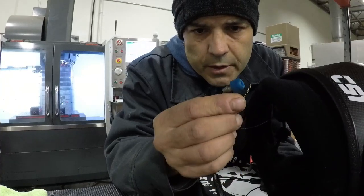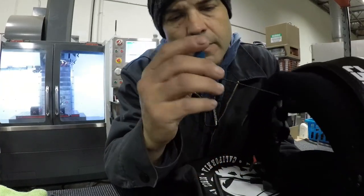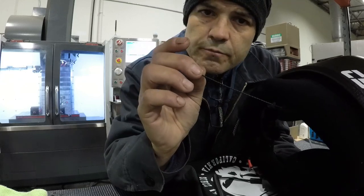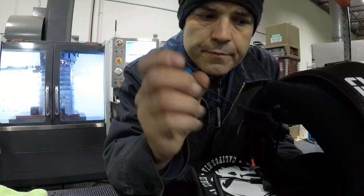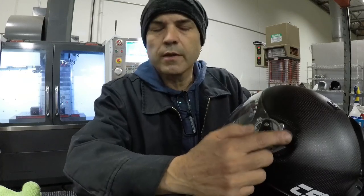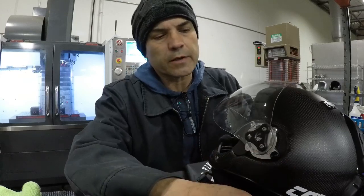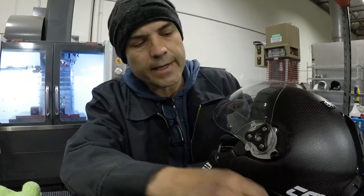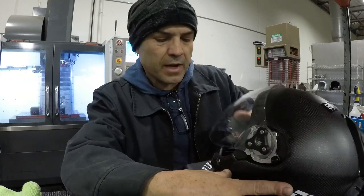We even have special earbuds — they're super small, actually pretty good, and the cord length is cut correctly so you don't have ten feet of wire hanging out of your helmet. The visor lock is the same style as the Dynamic and Arrow, although we moved the buttons up top to make them a little easier to reach, plus I added another spring, so it's got two springs now — I like that positive lock.